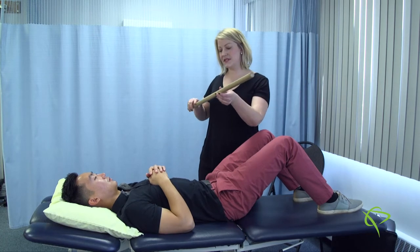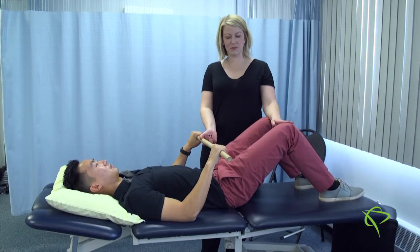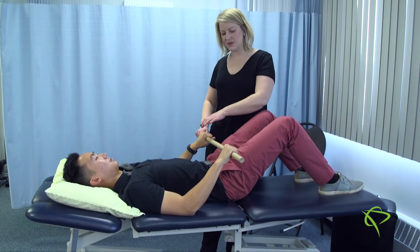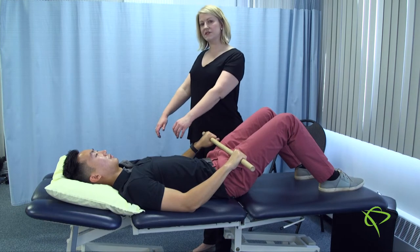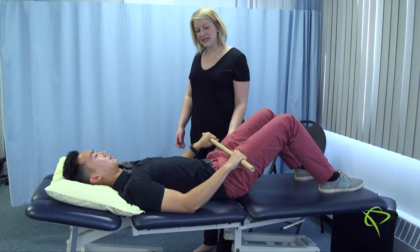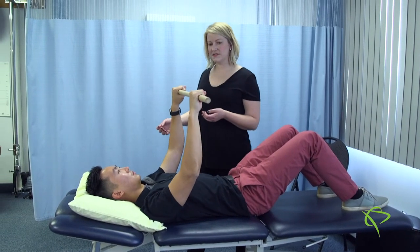Will is going to hold on to the doweling with his knees bent, just to protect his low back. He's going to start with the doweling down at his thighs, then in a slow and controlled fashion bring his arms up and over — nice and slow and controlled.